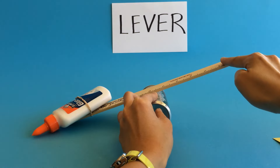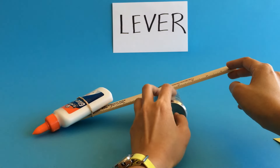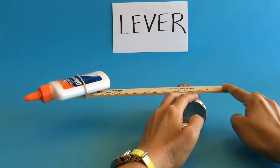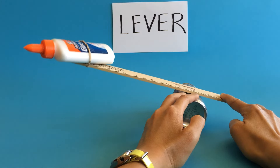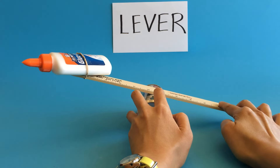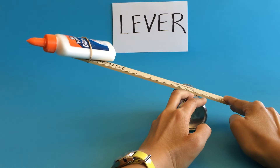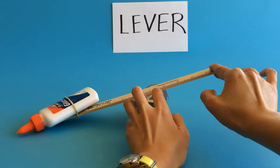What if we made the force arm a little shorter by moving the fulcrum closer to one end? Now the force arm is really short. You can already feel it — the tension in your fingers. It takes a lot more force to lift the glue bottle than it did when the fulcrum was in the middle and the arms were equal length. They're not using a scale; they're just feeling it in their fingers. It's definitely a little harder — they have to push down more to lift the weight when the force arm is shorter.